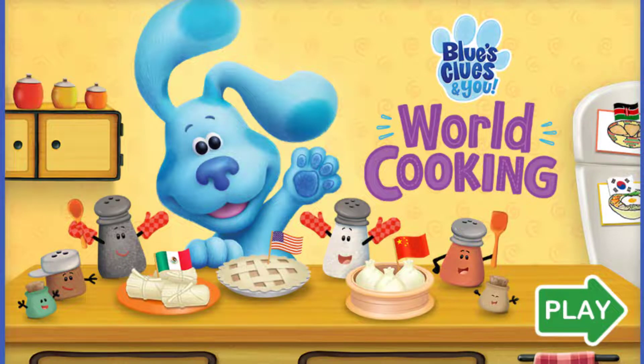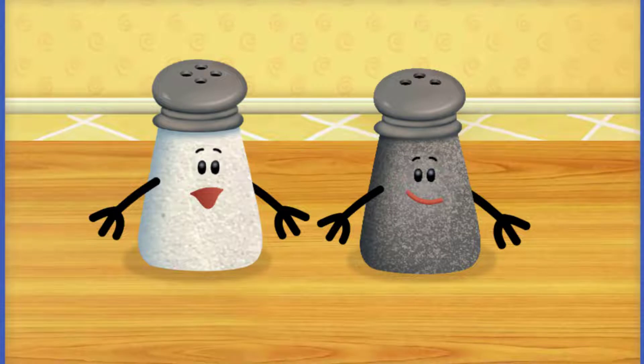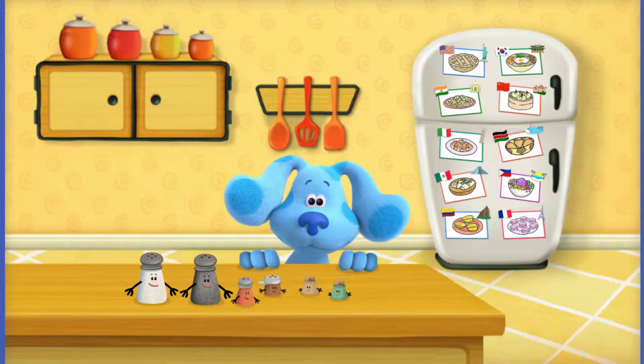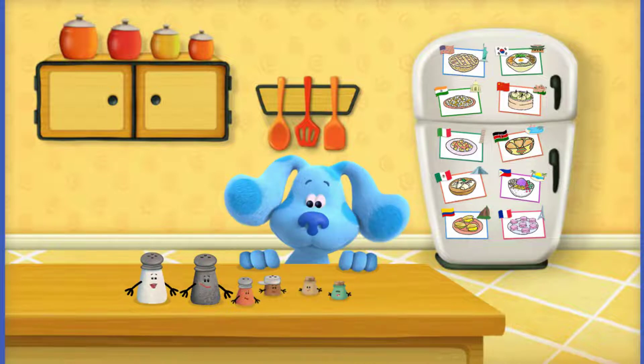Blue's Clues and You: World Cooking. Hello, hello! Are you ready for some world cooking? I am Mr. Salt and I am Mrs. Pepper. Today we are doing some delicious world cooking for Blue and you. We are making tasty treats from all over the world. Will you help us make something extra special for Blue?